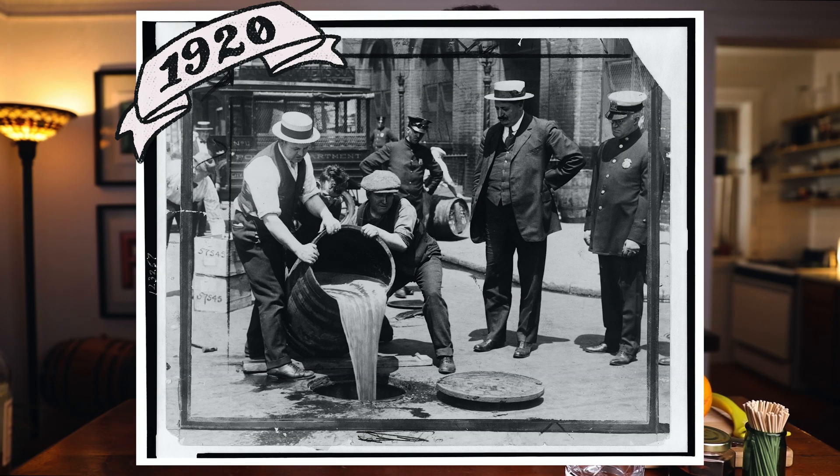It was the Cuban rendition of a Manhattan, so it had rum, vermouth, and a little bit of grenadine. Then that drink took off — people loved it, it was a hit. Even more so when American prohibition hit, because American tourists went down to Cuba to have actual drinks.